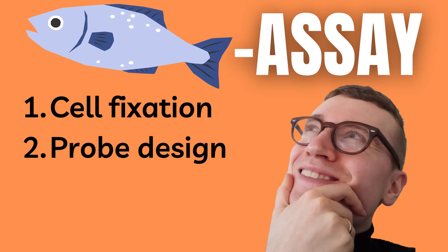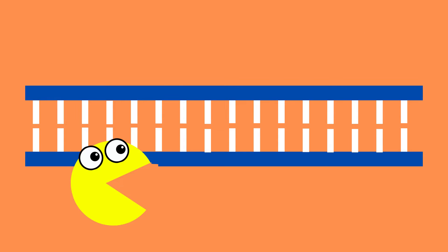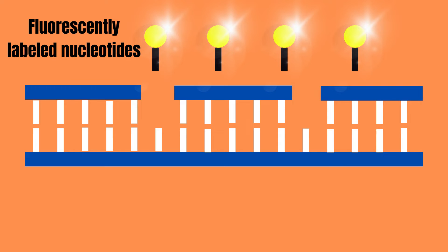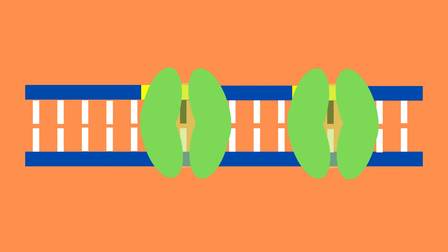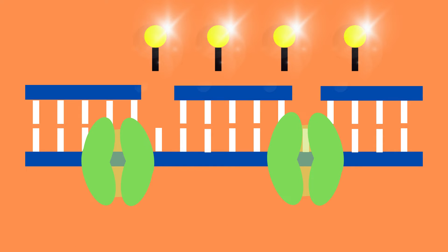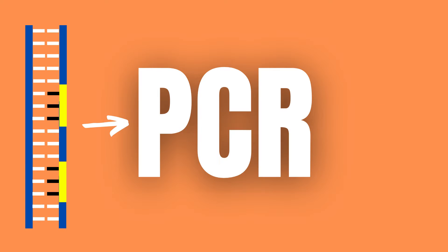Second, the probe is designed by first taking a DNA strand which is complementary to the chromosomal region of interest. Then DNase, which is an endonuclease, induces random nicks or cuts in this probe. Now DNA polymerase I can attach itself to the OH end of these nicks to begin translation and incorporation of these fluorescently labeled nucleotides. In this way we can create a complementary labeled probe, which can then be amplified using PCR.